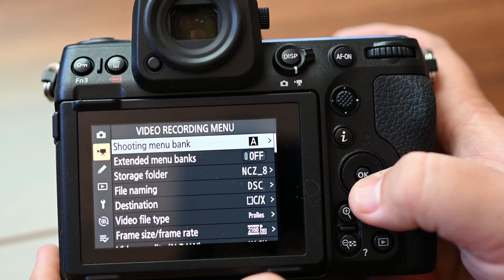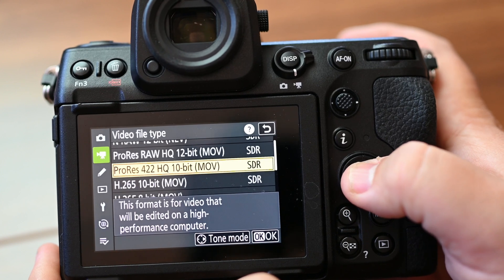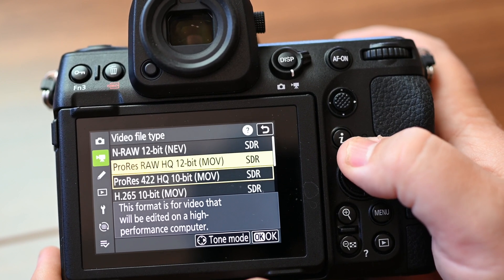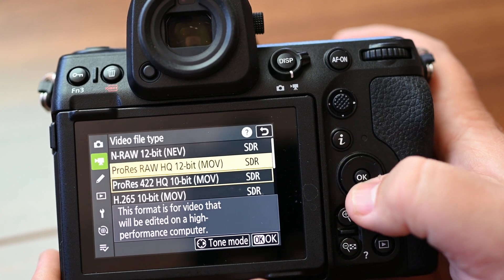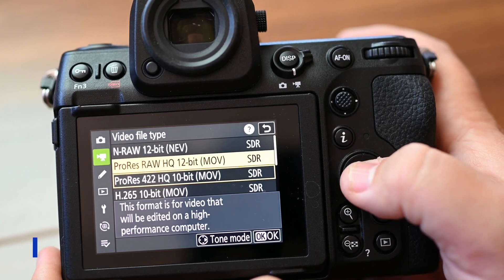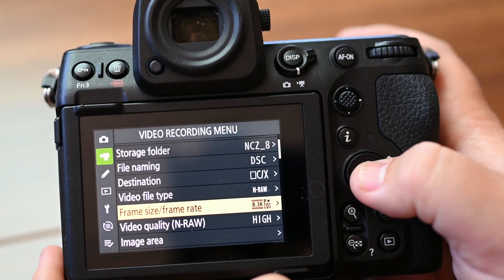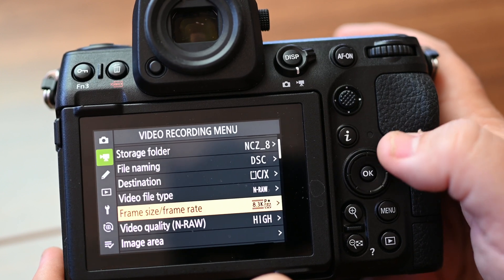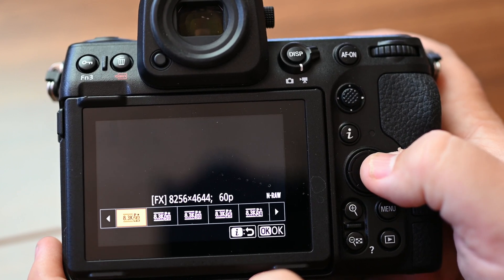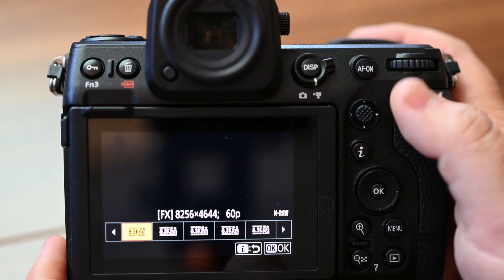To get 8K we need to go into the video recording menu and come down to video file type. We've got N-RAW, ProRes RAW, and ProRes 422 HQ — 12-bit options here and 10-bit down below. We'll start with N-RAW. Now we can see our frame size and frame rate options. Going into the i-menu, this is 8K 60p in Nikon N-RAW.